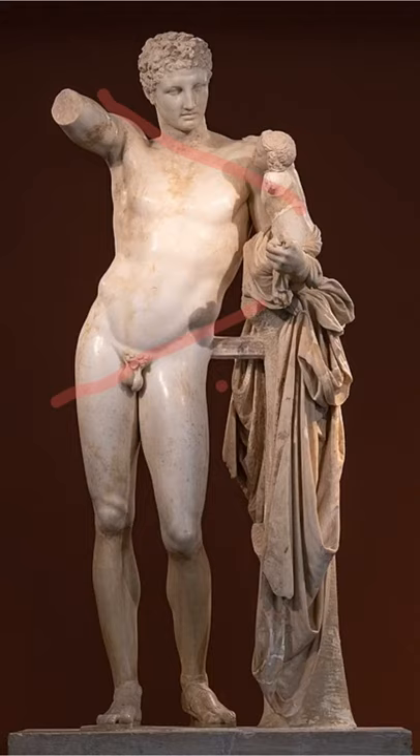However, Praxiteles is very innovative in his own right — he adapts it and takes some of that posture further. For example, the raised arm accentuates the contrapposto, tilting those shoulders even further, and it creates an effect in the body known as the s-bend, which from the back is even more pronounced.